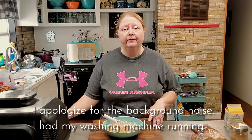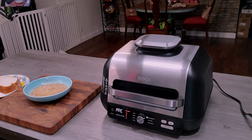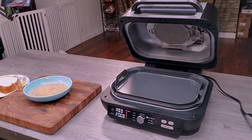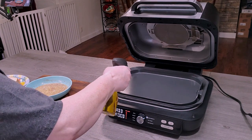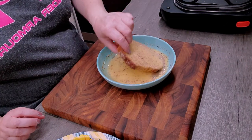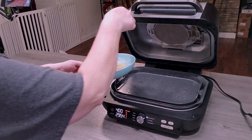Once my Ninja Foodie is preheated, I'm going to take a couple slices of my thick sliced bread, coat them in the egg mixture, and place them on the Ninja Foodie. First thing I'm going to do is put a little avocado oil on my griddle plate, then dip each piece of bread into the egg batter and place it on the griddle plate.